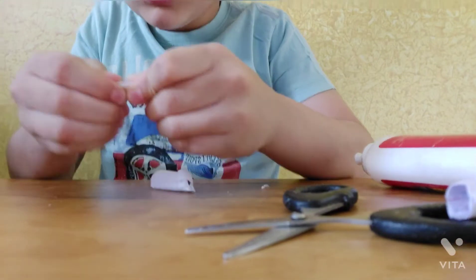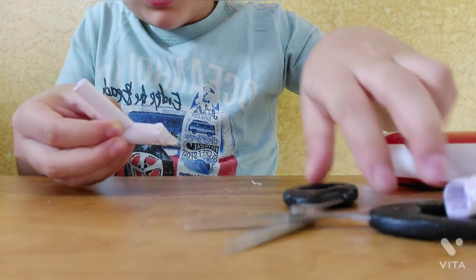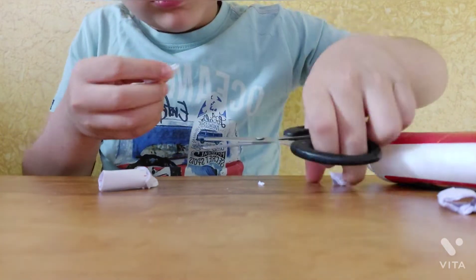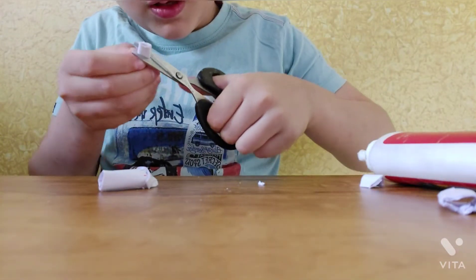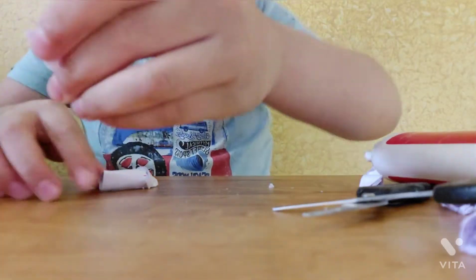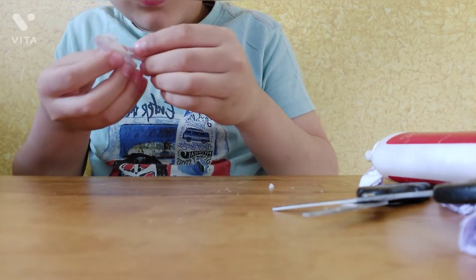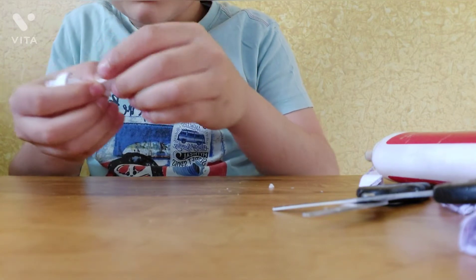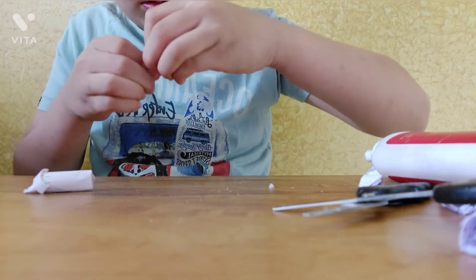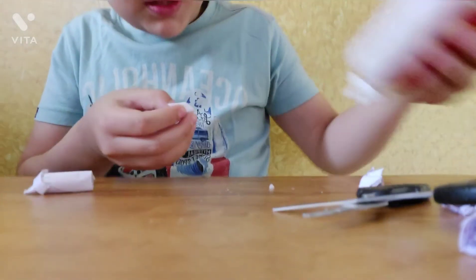Cut it like this and do it like this. I will make it from here. Now I will cut it like this. If you don't like that size, you can make it smaller, but I am making it bigger.